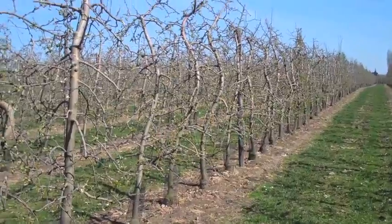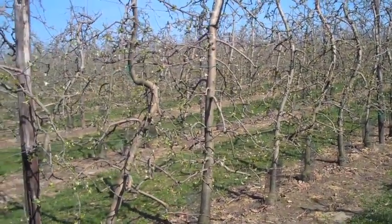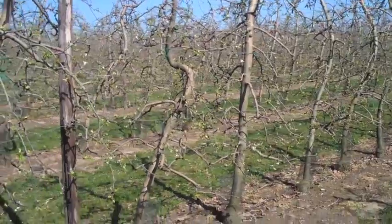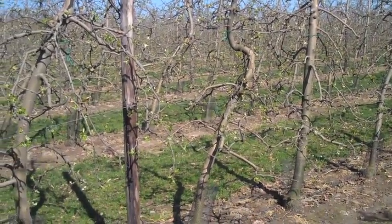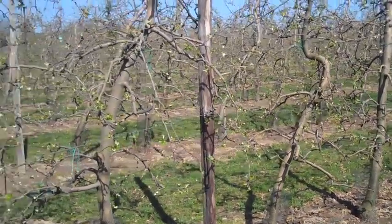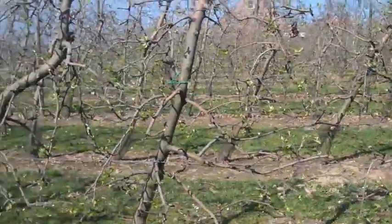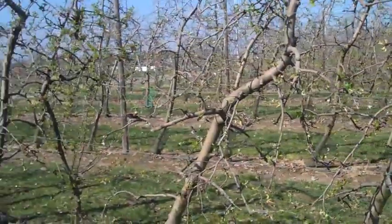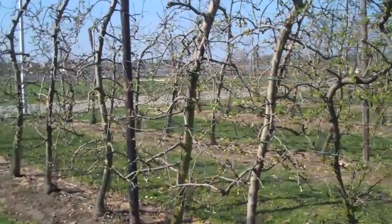So you've got all this new regenerative growth from those two cuts, and then the tree tells itself to start producing flower buds and produces them. In the following years, you're only doing that spur shoot cut at six to eight leaves about a month after bloom — the same scenario. You're telling the tree to grow, and a month later the tree says it needs to go into reproductive mode and sets up flower buds at the summer solstice. That's how you get your flower bud density.